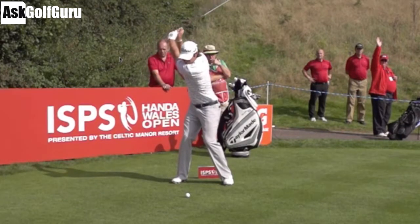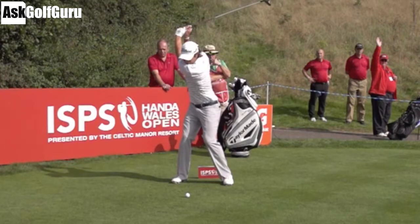He gets to the top of his backswing with very high hands and a nice full shoulder turn. He's turned into a right knee that's retaining some flex — not that that's good or bad, that's just what he's doing. He's turned his shoulders nicely against his hips, so his lower half is really restricting the amount of turn it wants to use.